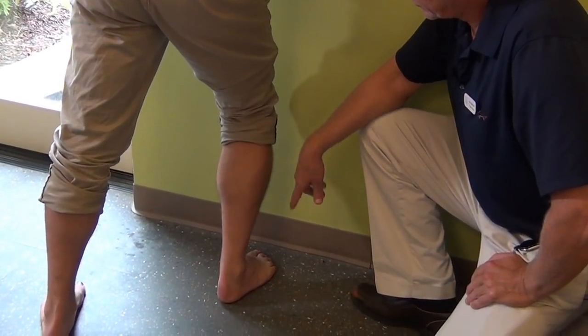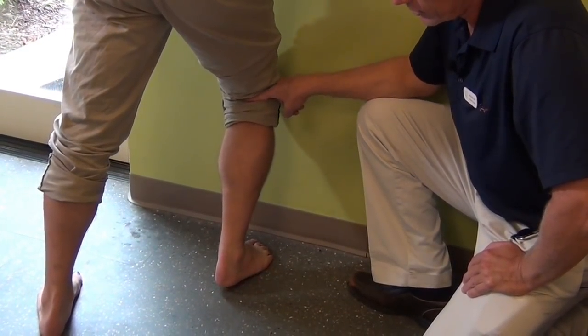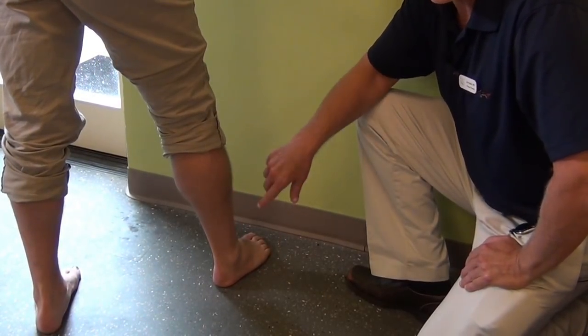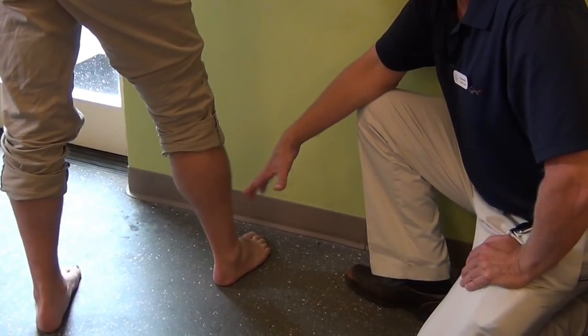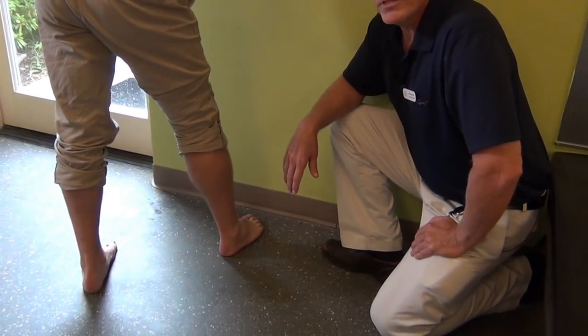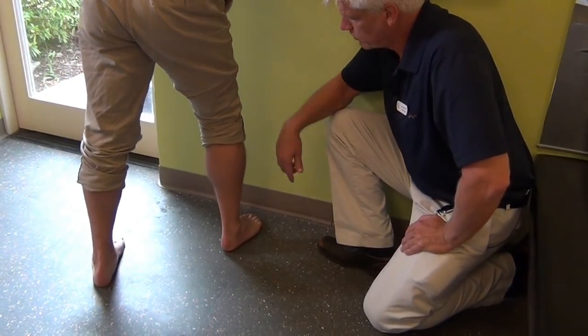The Achilles tendon goes down to your ankle, your foot bone, and wraps underneath. It comes down through here and attaches to what's called your plantar fascia, which can also lead into what's called plantar fasciitis. But today we're going to talk about how to assess your ankle mobility for your risk of having Achilles tendonitis, and also do a couple things to help alleviate the pain if you do have it.